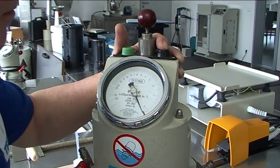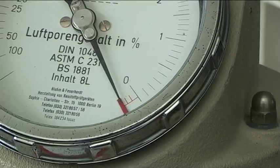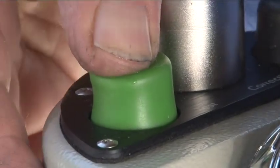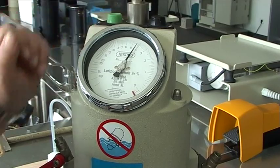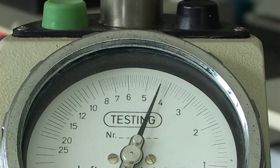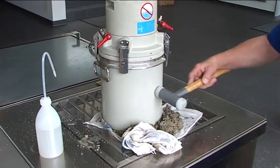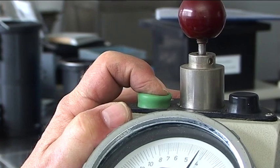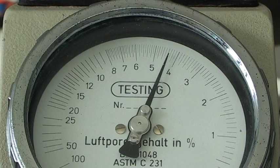Now briefly press the black correction button to bring the black pointer precisely over the red marker. Tap the pressure gauge lightly with your finger until the pointer has come to rest. Then repeatedly press the green button of the overflow test shut-off valve to allow the air from the pressure chamber to flow into the test container. Tap the sides of the container sharply with a mallet or rubber hammer to remove any remaining trapped air. Press the green test button again and tap the pressure gauge gently until the pointer has come to rest. Read the indicated value of the air content of the compacted fresh concrete to the nearest 0.1% on the pressure gauge.